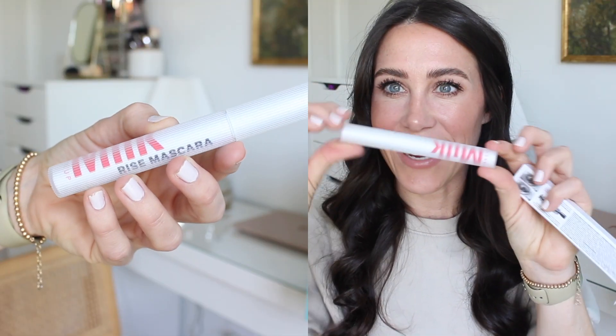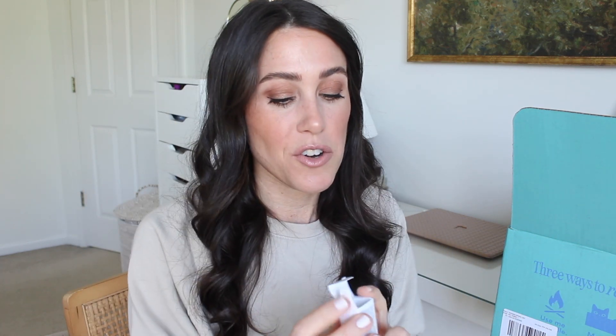Next up is a makeup product — it's the Milk Makeup Rise Mascara. I always look at Milk Makeup online and get overwhelmed because they have so many cool products but I never know what to try. If you have a favorite Milk Makeup product, let me know. This mascara comes in a rubber casing, which is so weird, but it's supposed to lift, lengthen, and volumize. It's not waterproof, but we'll test it out.